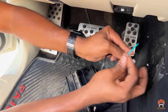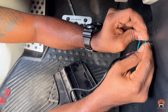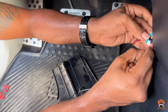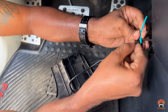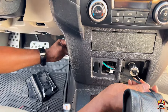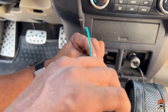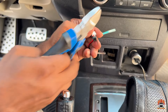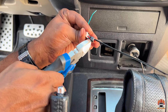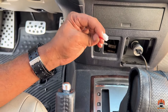I'm gonna put this zip tie lock here, then bring it back carefully from the other end. Lock and cut the wire. This work is done.